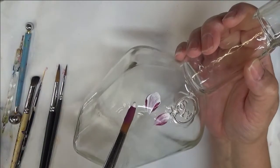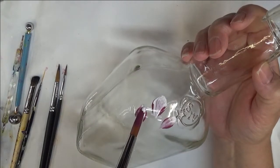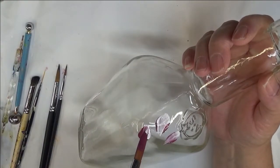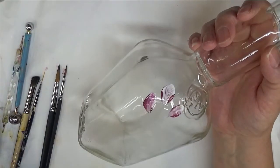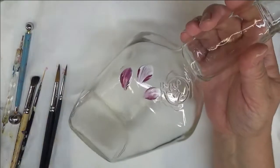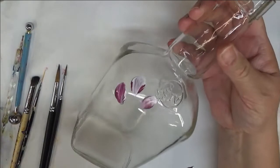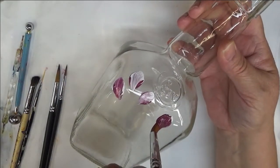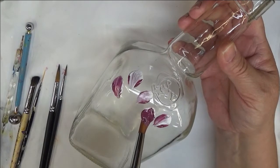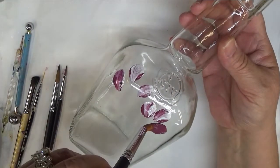I always do my designs on paper first, and I like to mention this because sometimes I have to alter the design I intended to create since I don't have as much room on my surface. I've cleaned out the bottles, washed them with soap and water, and wiped them off with rubbing alcohol — then they're ready to go. The technique is just putting the brush down and pulling it up.